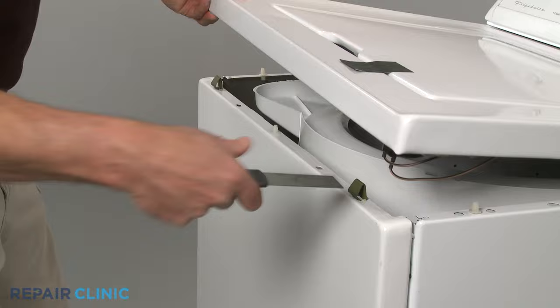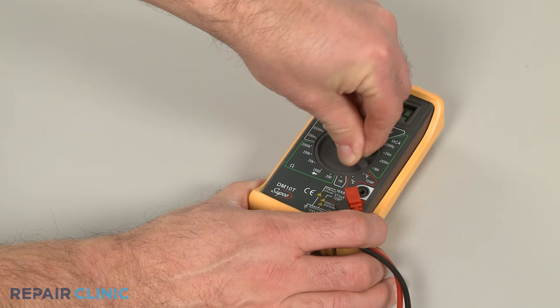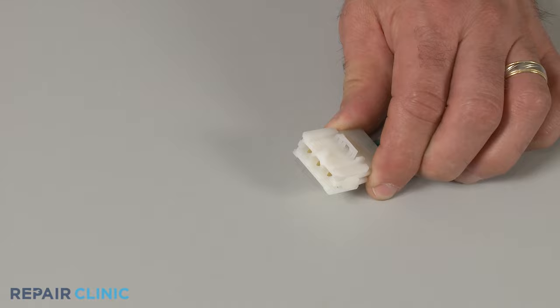You can access the switch by releasing the appliance's main top. Be sure to unplug the appliance's power cord before you begin any disassembly. Rotate the multimeter's range selection dial to the lowest setting for ohms of resistance, or resistance with tone if the meter has this option.